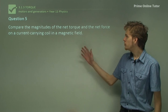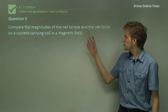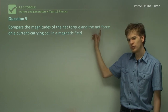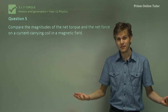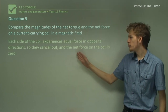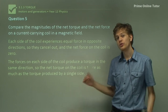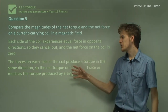Question 5. Compare the magnitudes of the net torque and the net force on a current-carrying coil in a magnetic field. Torque and force have different units, so it might initially look difficult to compare, but when you look at the numbers it's not so bad. The net force: one force goes upward and a force of equal magnitude goes downward — they cancel out to zero. The net torque, on the other hand, does not cancel — each side produces a torque in the same direction, so the net torque is twice as much as the torque produced by a single side, which is much larger than the zero net force.